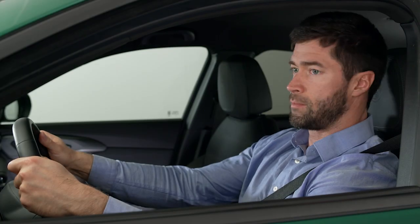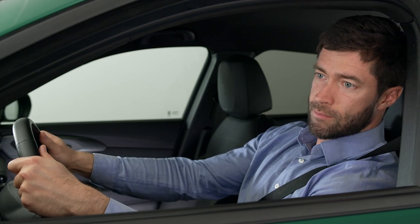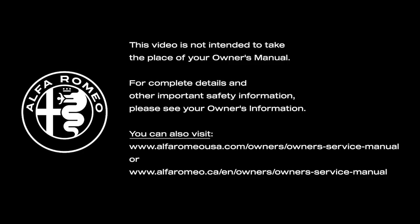A quick note though, always carefully check the surrounding area before backing up. This video is not intended to take the place of your Owner's Manual. For complete details and other important safety information, please see your Owner's Information.